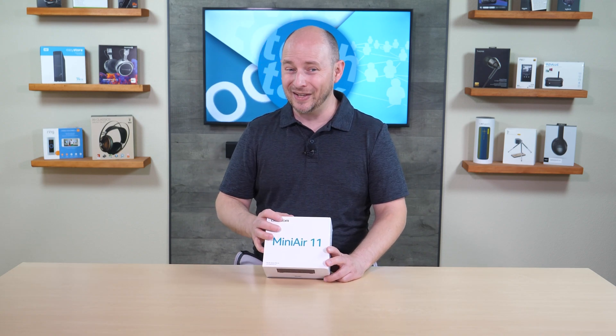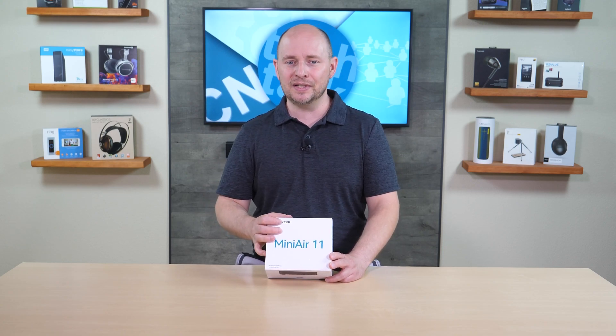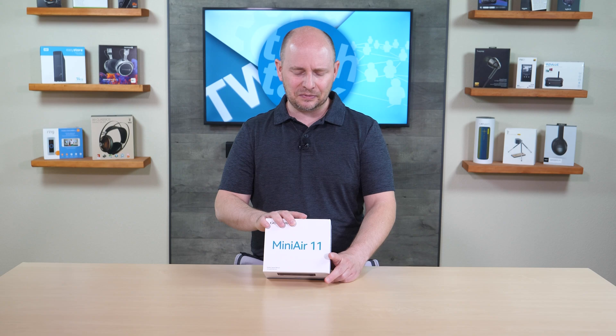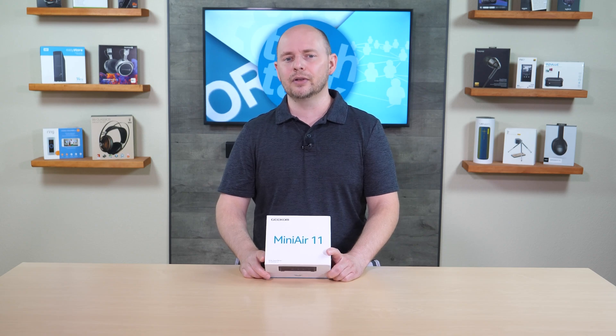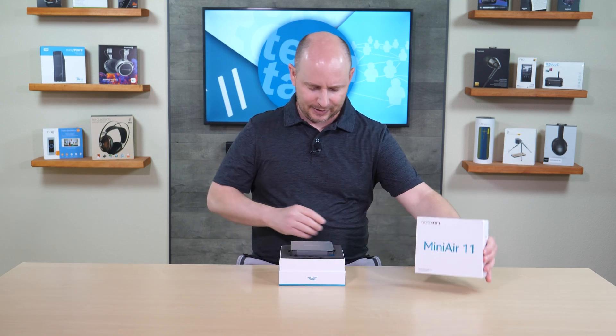Today we're going to open this up, see what it looks like, what it comes with, and take it apart to see what's upgradable. The drive, for example, is upgradable up to one terabyte — though a two-terabyte drive would likely fit fine. One terabyte is probably the average use case unless you're using it as a media server.